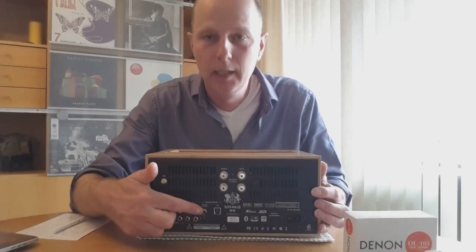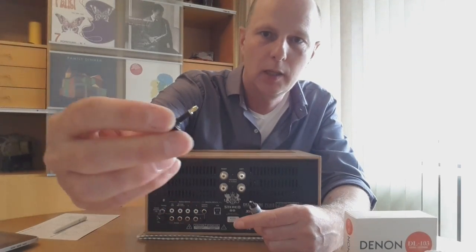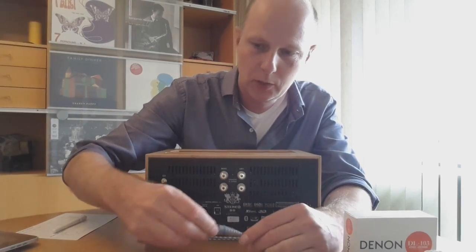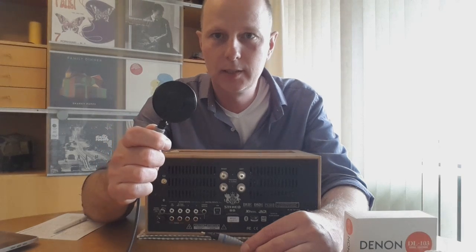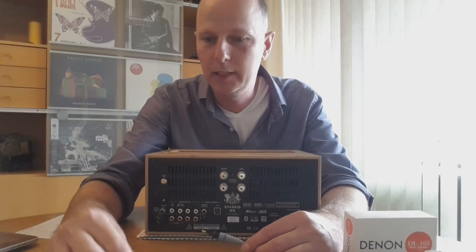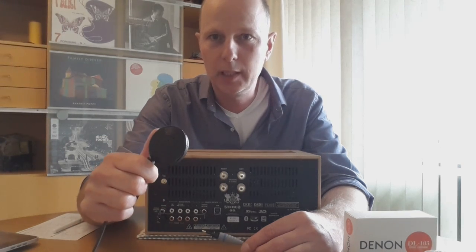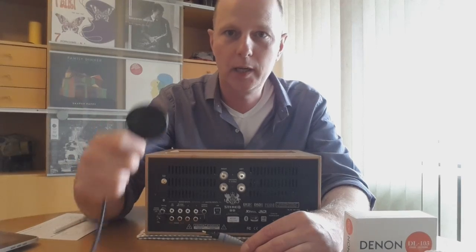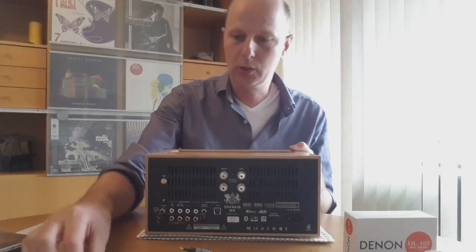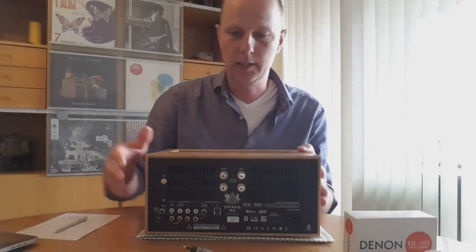Then you have the SPDIF input, which you can also use as an optical input using an included converter. This is very nice because you can connect a Chromecast. When I see a YouTube video recommending music, I look it up on my phone and play it over the Chromecast through this unit and the digital-to-optical converter. Using the optical output of the Chromecast also overrides the dock of the Chromecast itself.